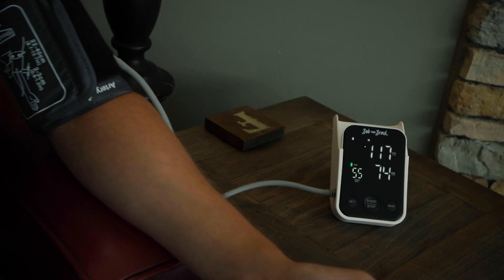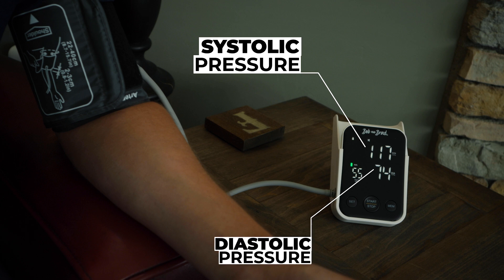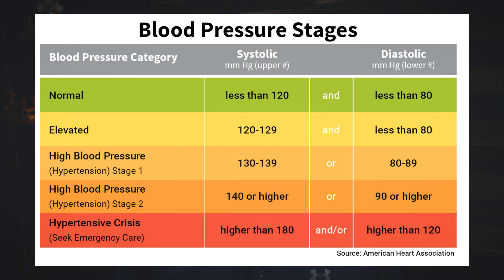The reading will provide two numbers. The top number is the systolic pressure, which shows the pressure in your arteries when your heart beats, and the bottom number is the diastolic pressure, which is the pressure in your arteries when your heart is at rest. Normal blood pressure is anything equal to or less than 120 over 80. Elevated blood pressure is a systolic reading of 120 to 130 with diastolic less than 80. Blood pressure above 130 to 140 or more with a diastolic level over 90 is considered high blood pressure.